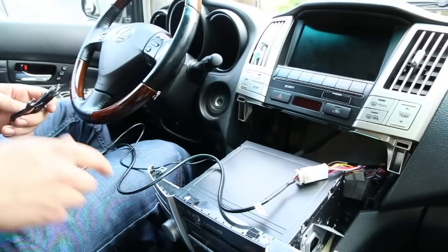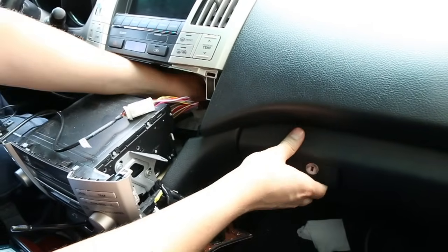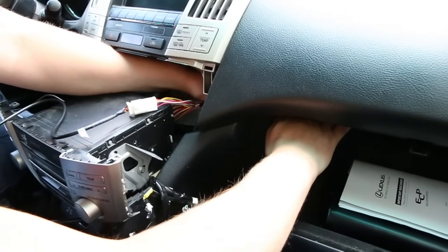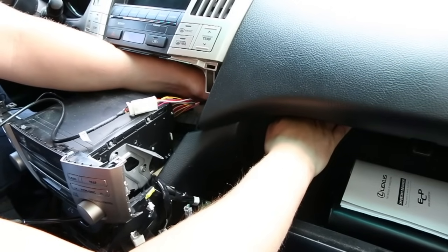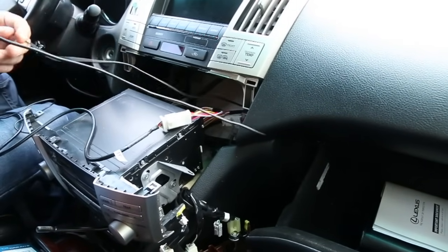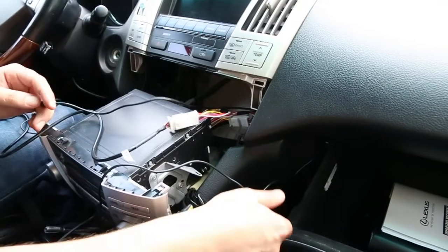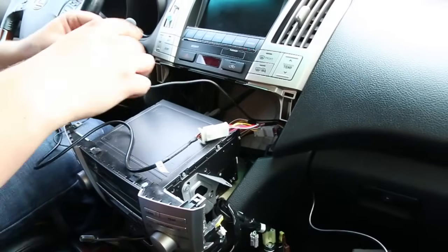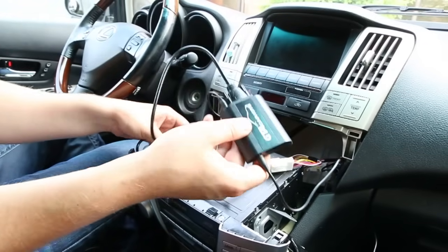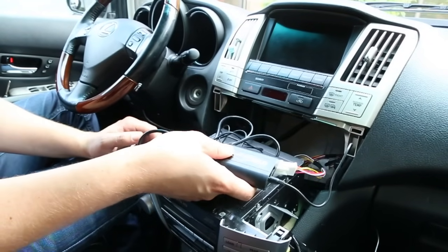The auxiliary cable — the best option in this car is to wire it into the glove box. We open the glove box, reach in and catch the wire on the inside just like that. If you want to run the charging cable, you can wire it the same way. Then lock the glove box, plug the auxiliary cable into the module, tuck the module away behind the radio, assemble everything, and we'll show you how it all works.